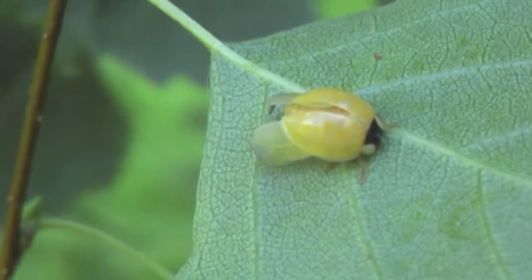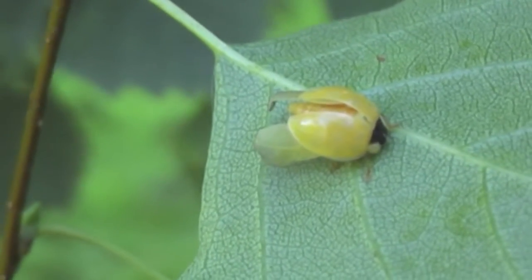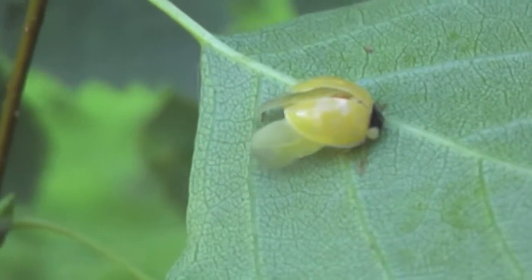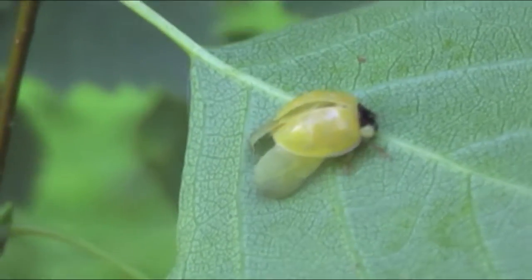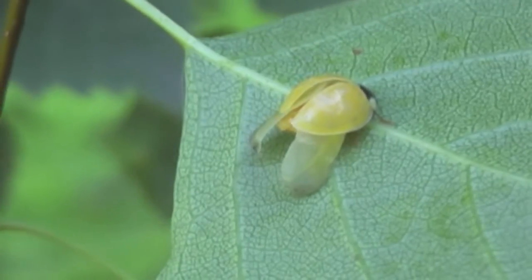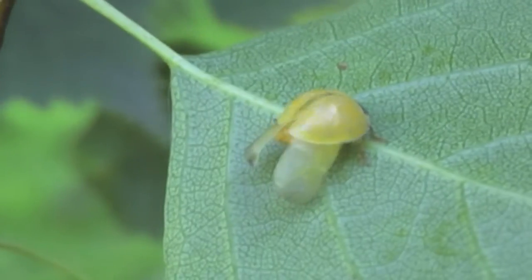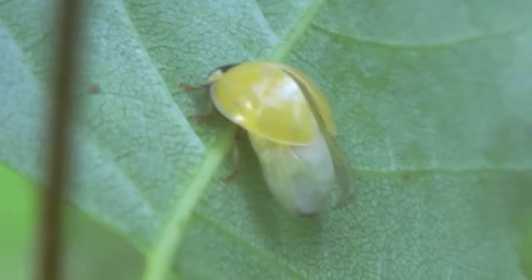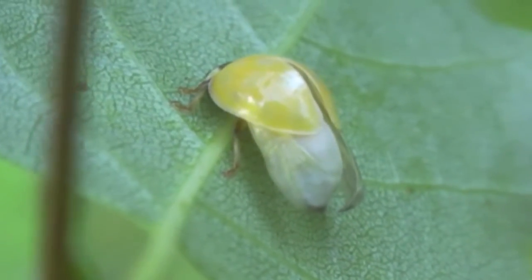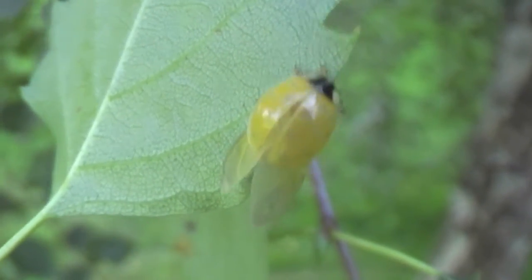The newly hatched beetle has to dry his wings out for two or three hours to strengthen them and his wing covers. Most lady beetle larvae are black and have small legs sticking out from the side, which you can see on some of the clips here, and also have red or orange spotting. Larvae complete development in three stages called instars or molts, which takes 10 to 14 days.